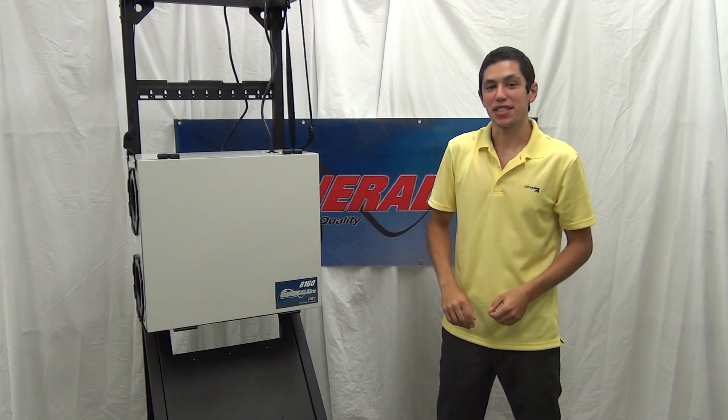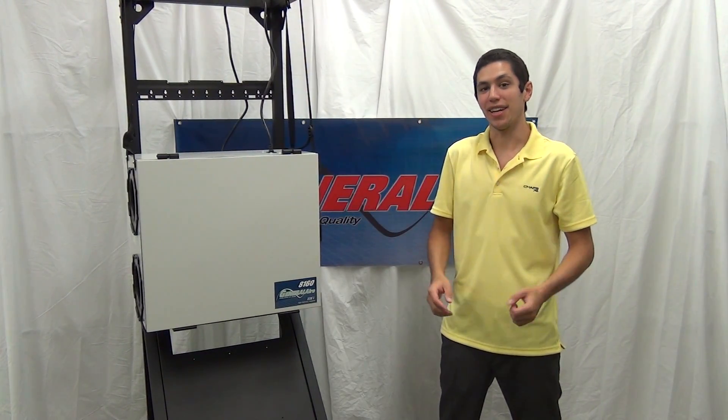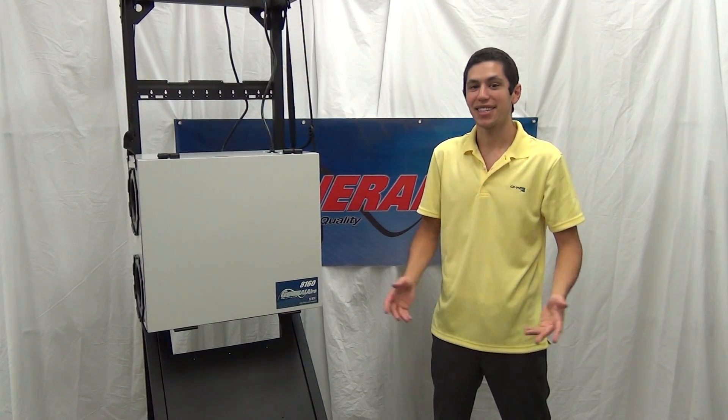And that's all it takes to perform the maintenance on your HRV or ERV system. Again, I'm Art Redner with General Air, reminding you to breathe healthier. See you next time.